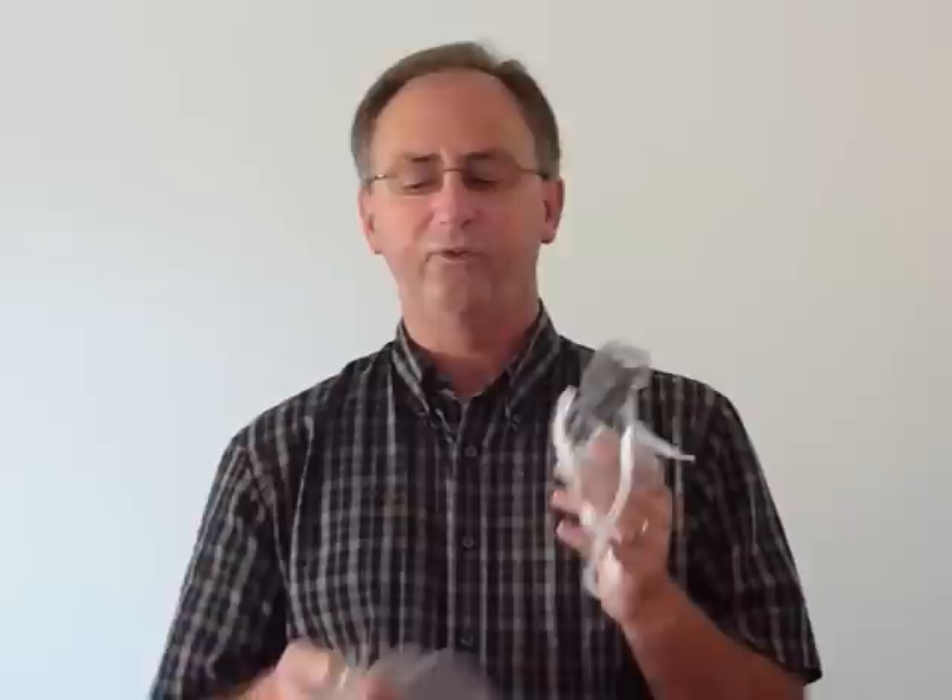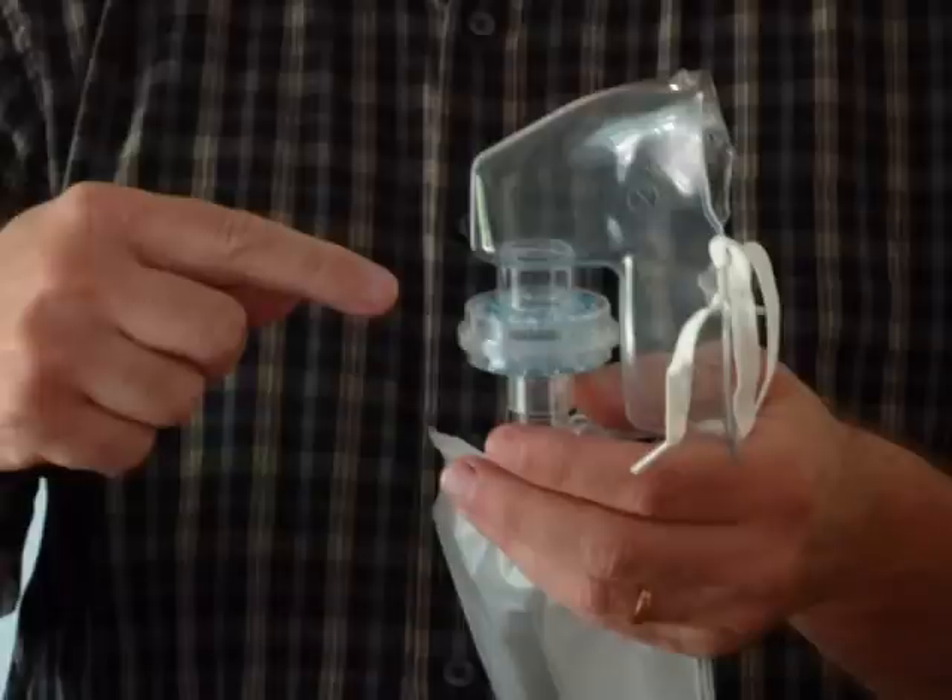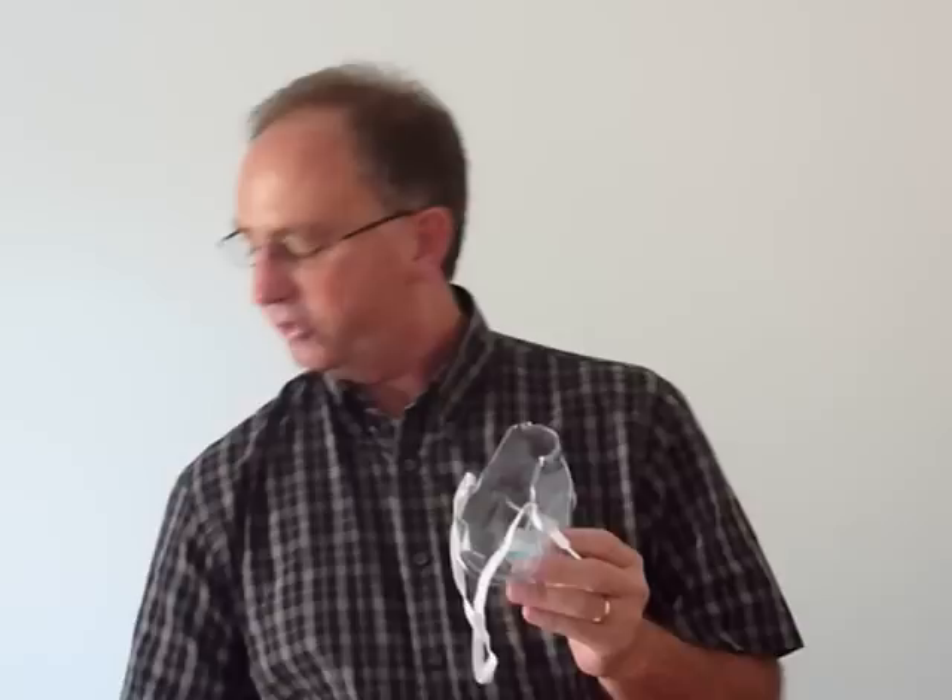So let's look at the first opportunity with the mask. When you first approach your patient, you notice that they're coughing — they may have a respiratory disease. You want to protect yourself, so you put this mask directly on the patient's face. It has two filtration systems so that when the patient exhales, it captures their particles so that it doesn't contaminate you, the rescuer.